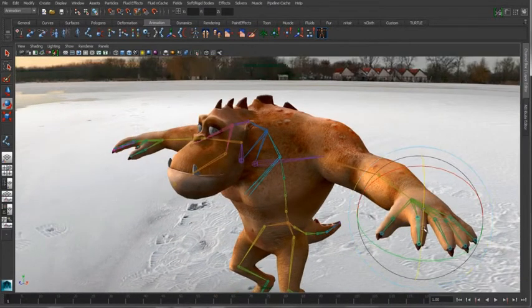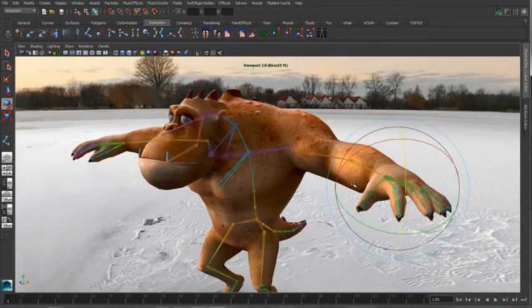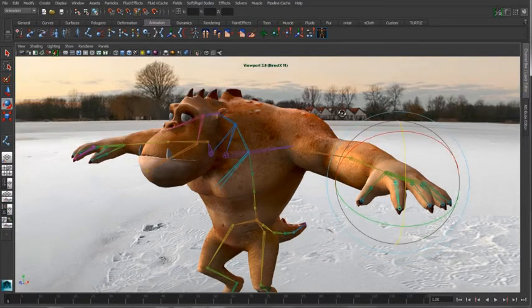This is a simple example, but I hope it really illustrates the power of using the joint symmetry tool in conjunction with the projected snap to very quickly start generating complex rigs inside of Maya.